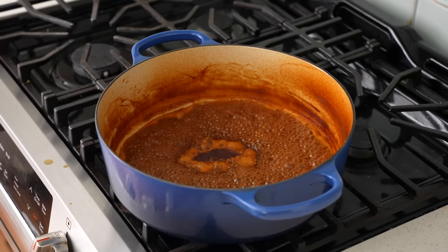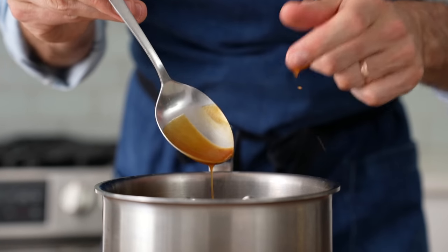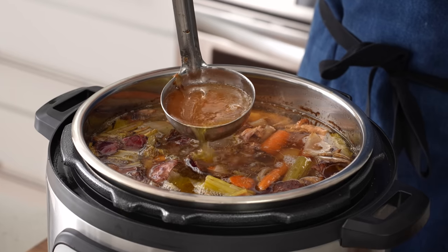The most time-consuming step of this entire process is making the super intensely flavorful chicken jus. So at least 24 hours prior to our chicken dinner, I'm going to make some very fortified roasted chicken stock.